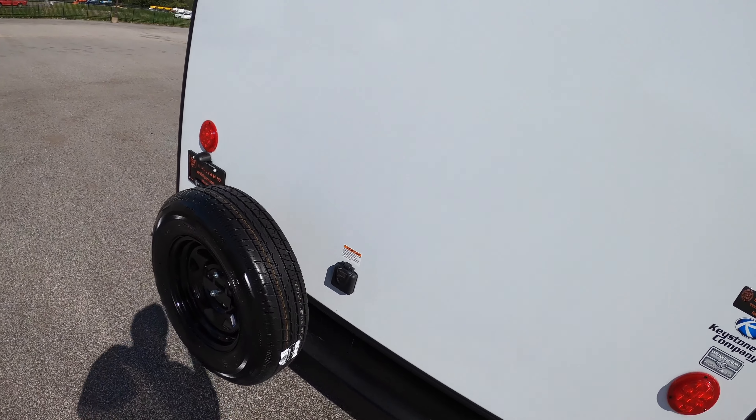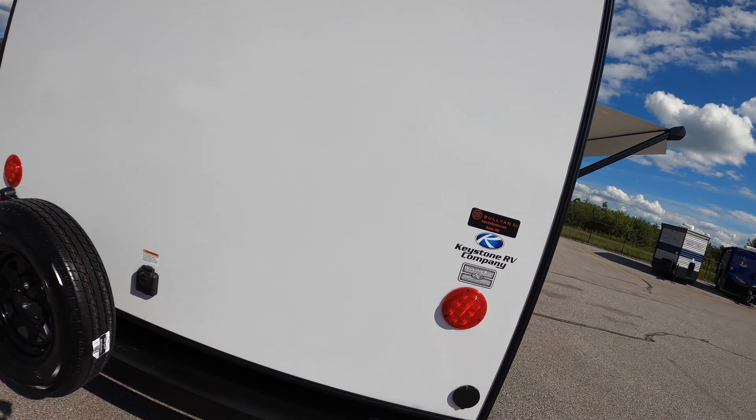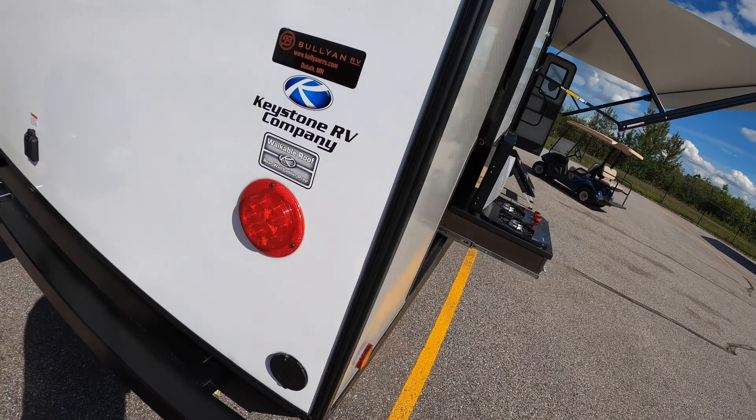There's a spare tire right on the back. This unit is going to be on 30-amp service, and of course you've got your backup camera prep right at the top there.